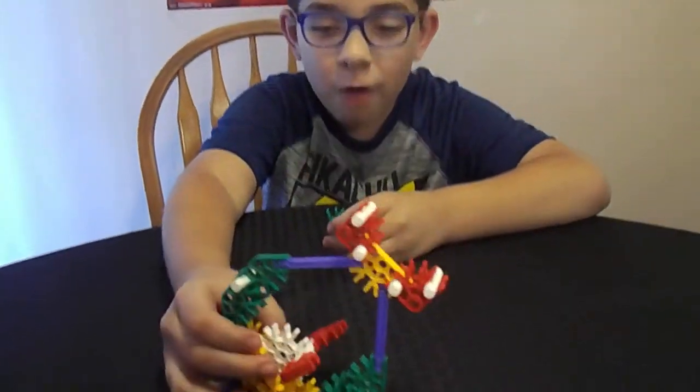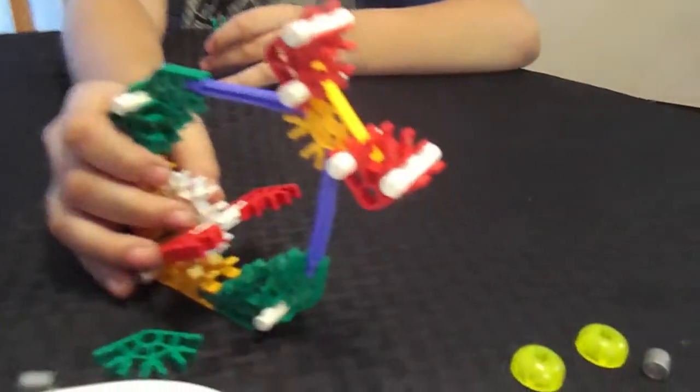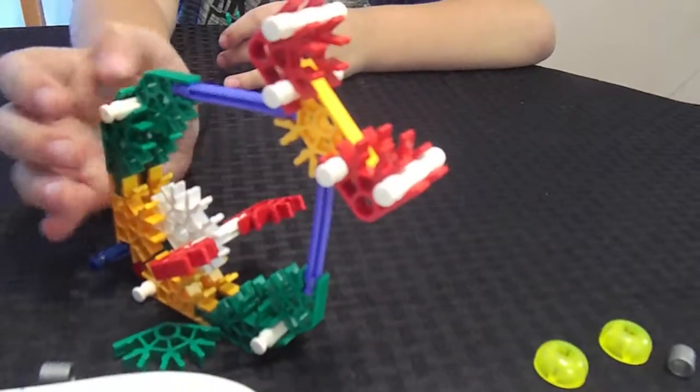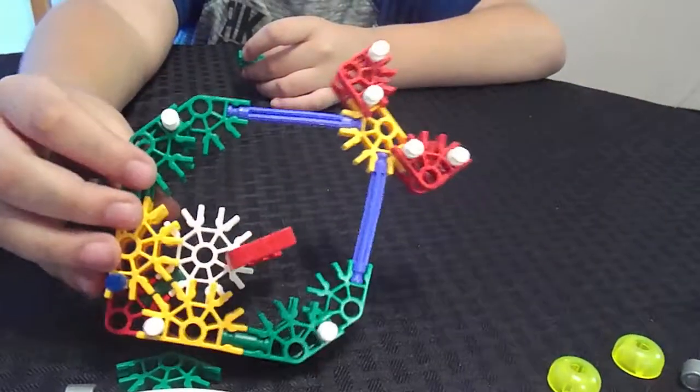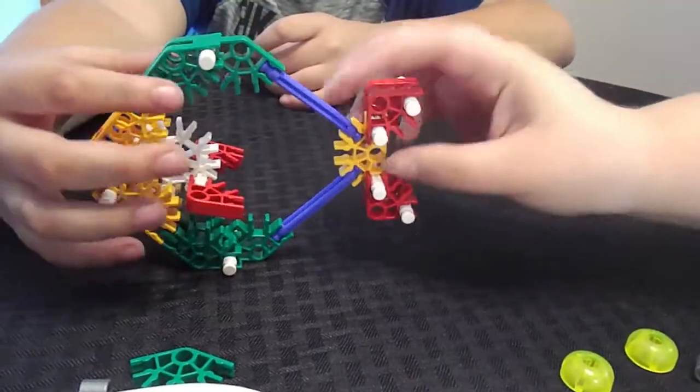This is what we have so far — almost finished! Look at that. It looks like an alligator. Because you don't have it tilted right — tilted the right way for the fish. It has little fins and everything.